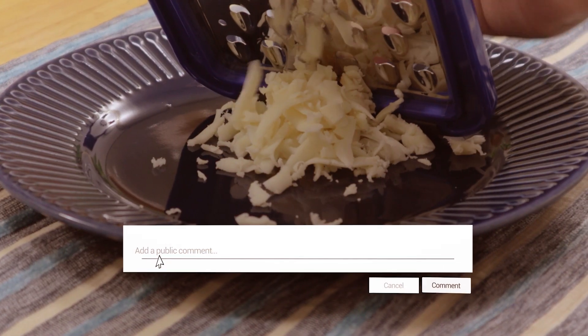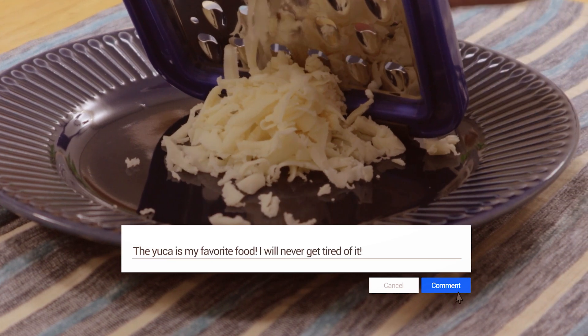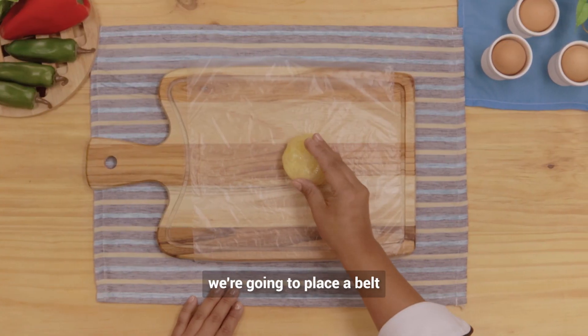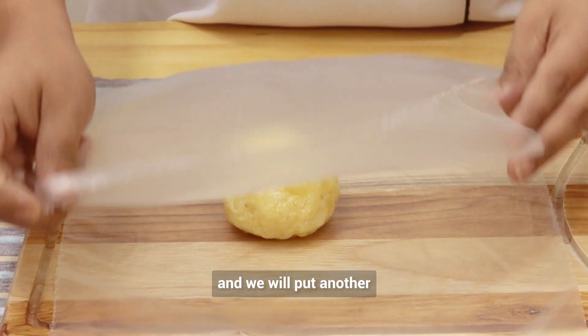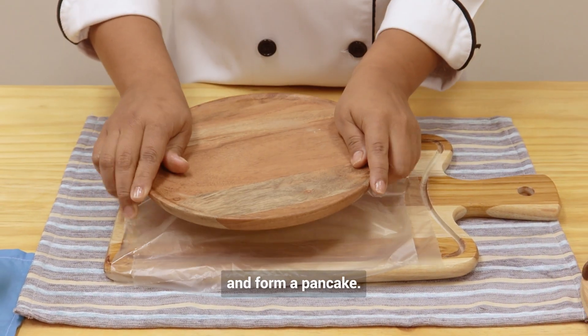Leave me a comment if you like cassava and also if you are enjoying this recipe. In this step, we're going to place a ball and a plastic wrap on a chopping board, and we will put another plastic wrap on top of our balls to be able to crush it and form a pancake.